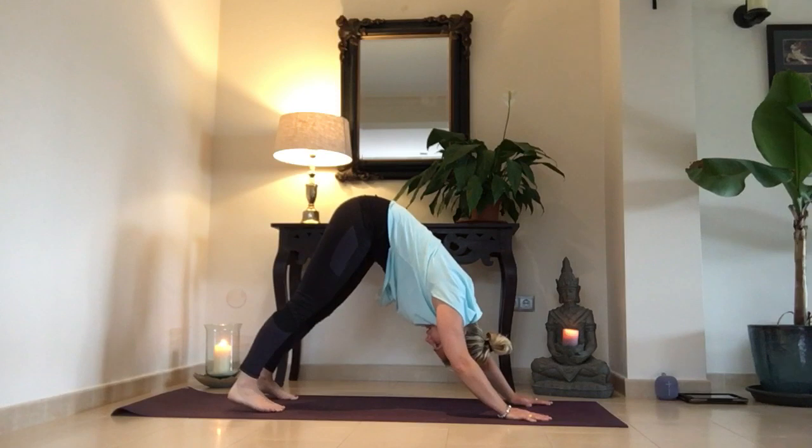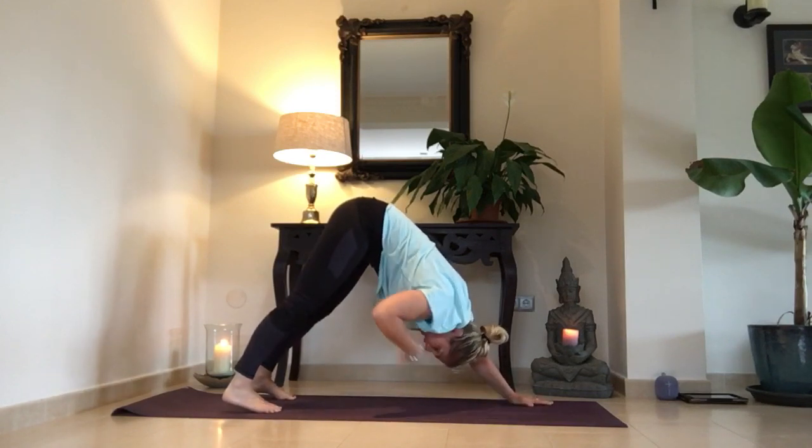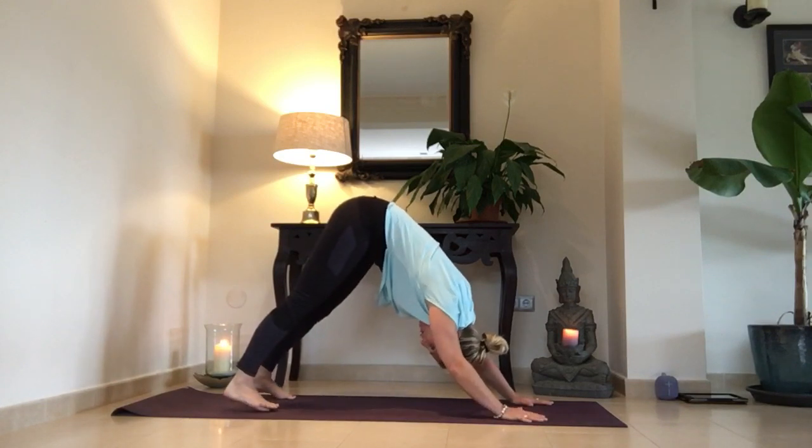And breathe — respira. Use your breath — utiliza tu respiración. Ujjayi — a slight sound as you exhale through the back of the throat — un poco de sonido con la exhalación, detrás de la garganta.